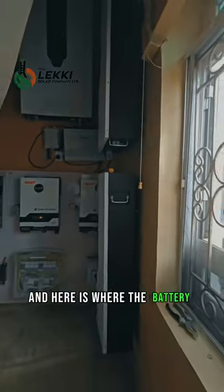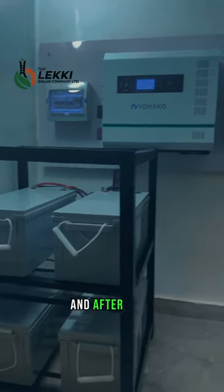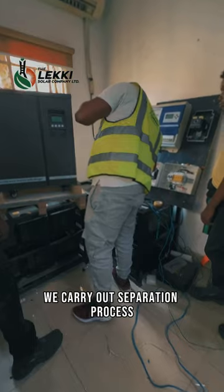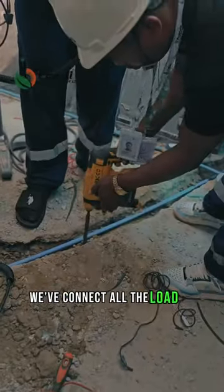And here is where the battery comes into play — it determines the number of solar panels needed. After that, we carry out a separation process, selecting the loads the inverter will power, and connect all the loads to the inverter.